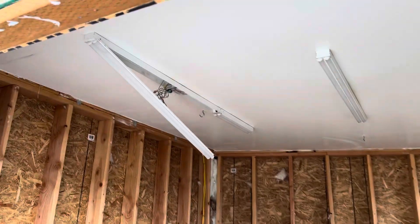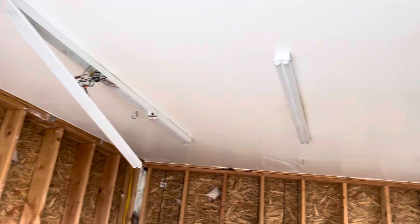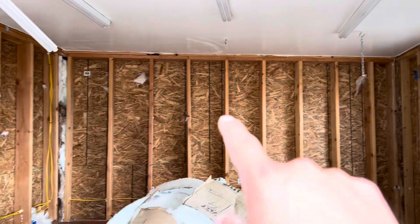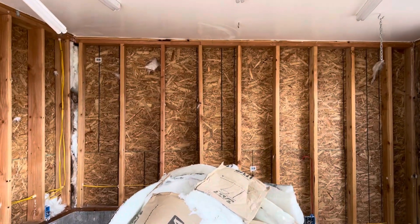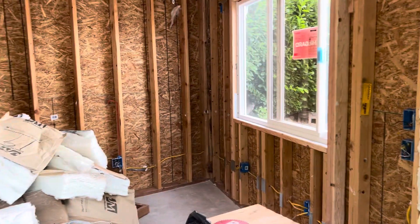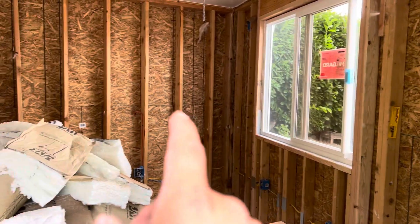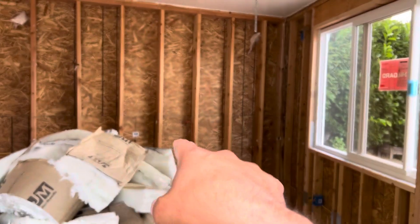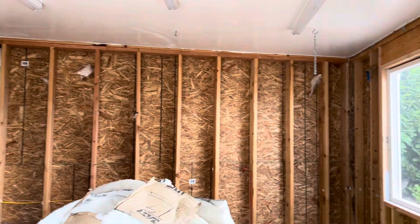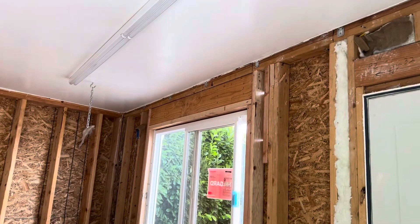These lights up here are going bye-bye. The electricians are going to put different lights up there. There's a mini split right here that's going to go up, and we were able to back the old heater wire and everything out and pop it out of the wall right there. Then he'll be able to do his mini split off of that, run it on the outside, and put the mini split right in the middle where he wants it.